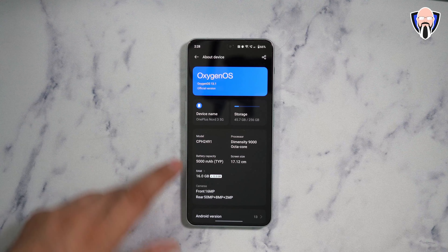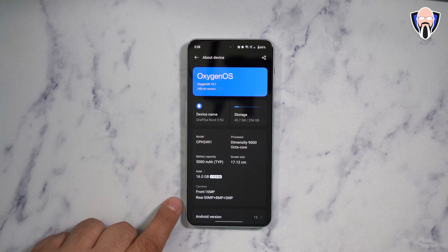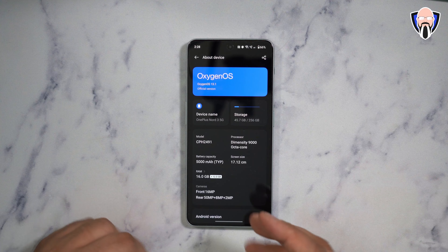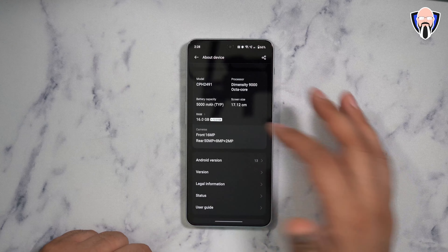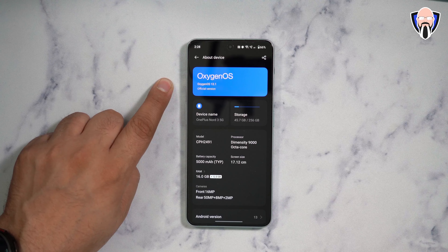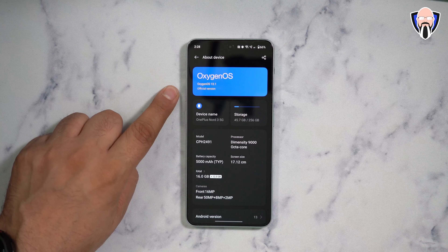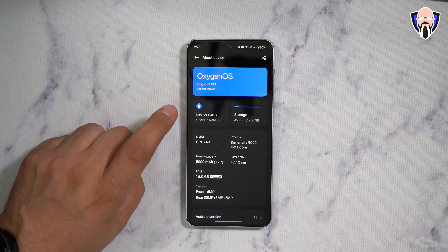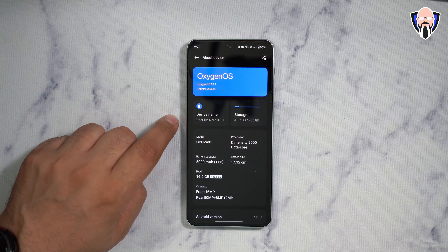The front-facing camera is a 16-megapixel sensor, and we have a triple camera setup in the back: a 50-megapixel primary sensor, an 8-megapixel ultrawide, and a 2-megapixel macro. It is running Android 13 on top of OxygenOS 13.1, the latest version available directly from OnePlus. I just got an update last night to update our device. This is the OnePlus Nord 3 5G.